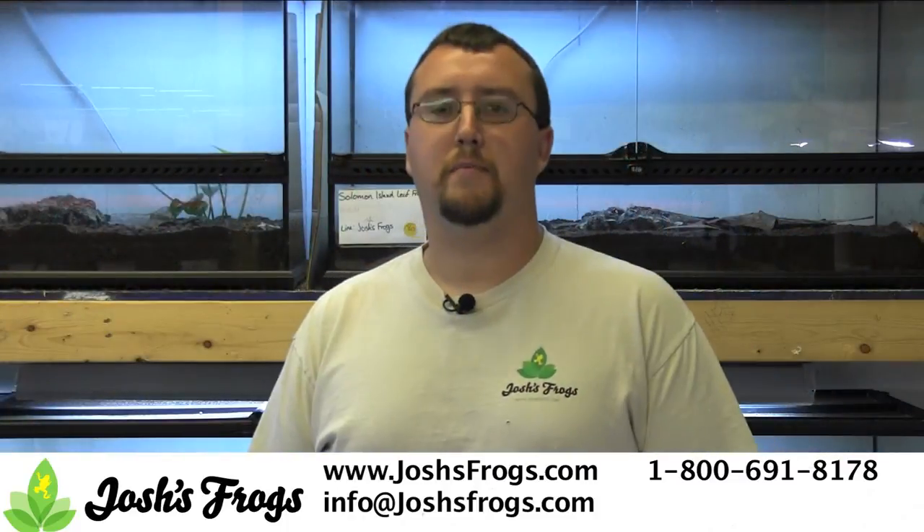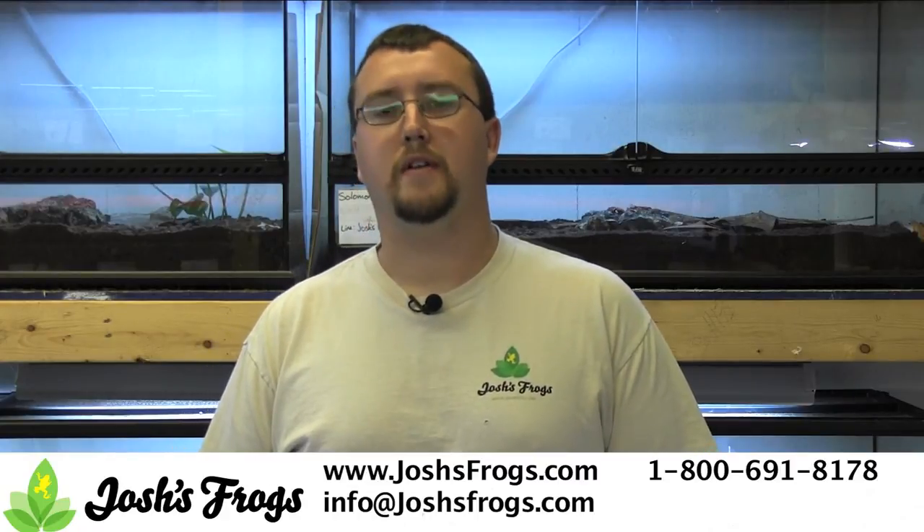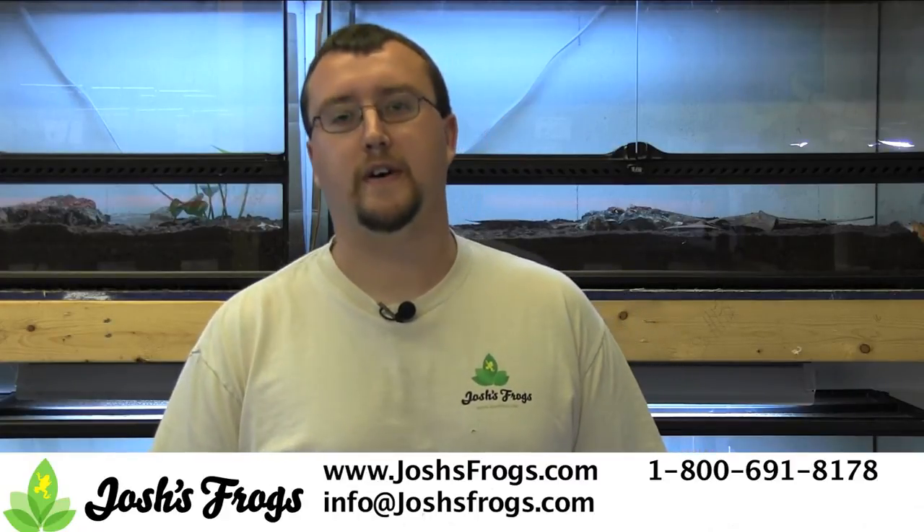Looking for healthy captive bred Sulawesi leaf frogs, supplies for your frogs, or for any other reptile or amphibian? Hop on over to joshsfrogs.com today.